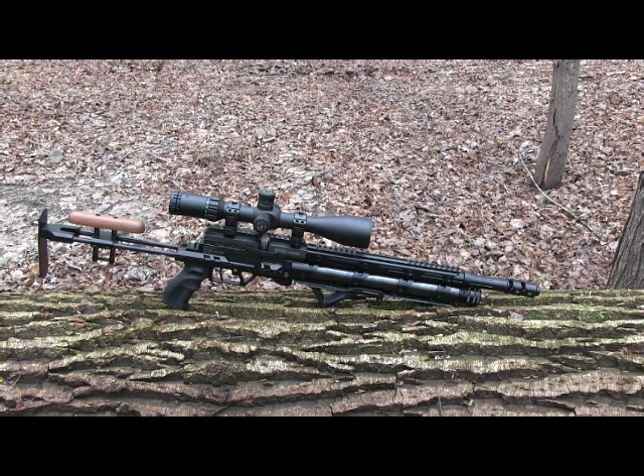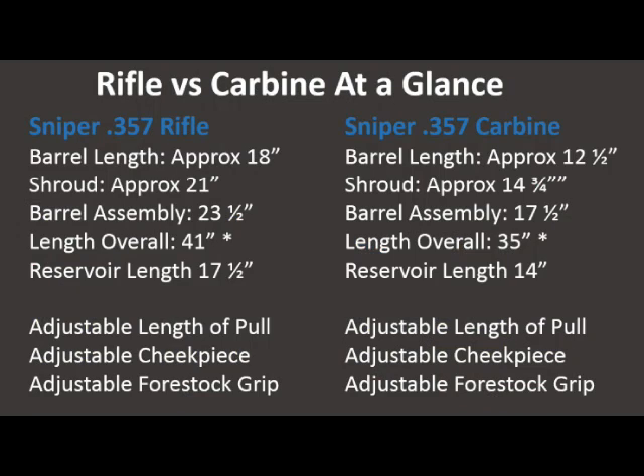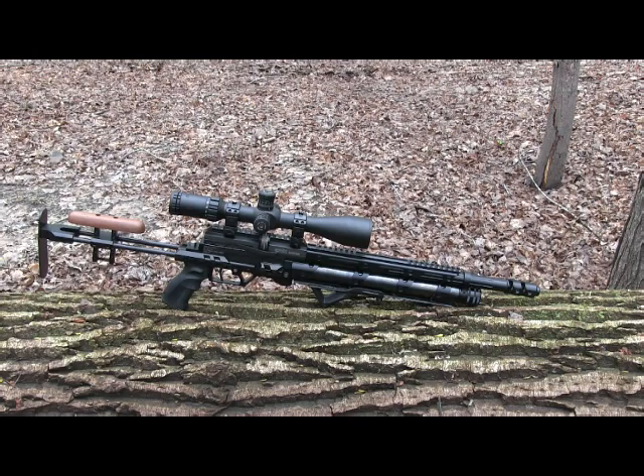This gun puts out close to 120 foot-pounds of energy. That's adequate for almost any predator and some of the smaller game. Javelina — it was great for, I have personal experience there. Smaller antelope in South Africa, I have experience with the gun there, in the rifle version, in both those cases.